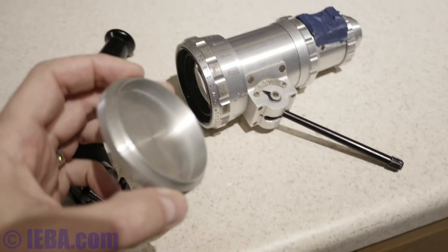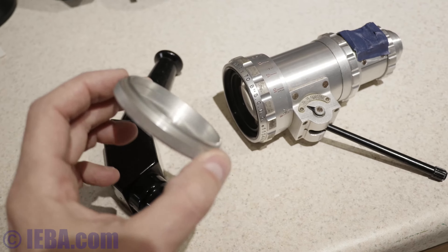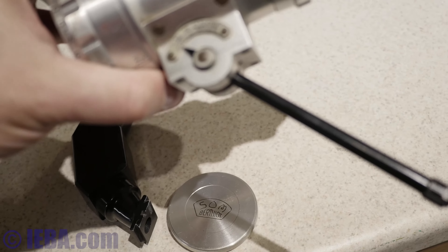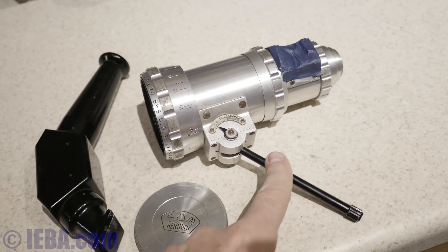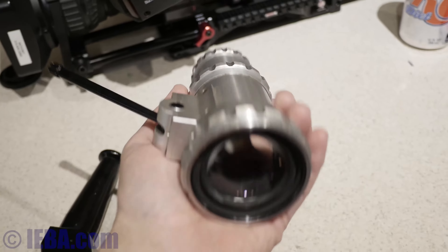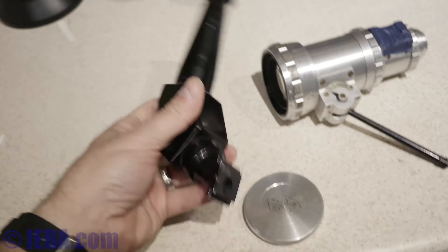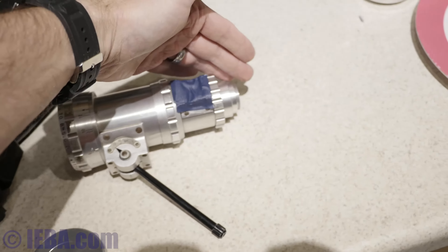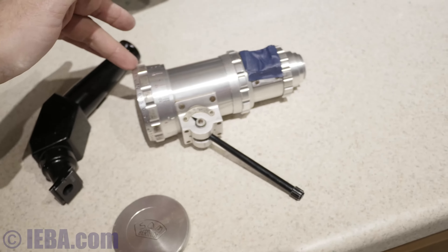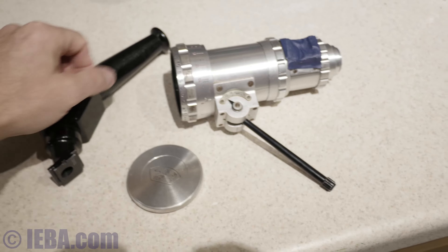This is the Som Berthiot lens — it's an 18-70 and it includes the long zoom lever which I was using to zoom. This is the size of the lens; it's a pretty hefty piece of glass, very well built, maybe about two pounds or so. For non-reflex cameras it included this viewfinder which slides in the side right here, goes into the camera, and gives you a parallel view through the lens of what you're shooting.